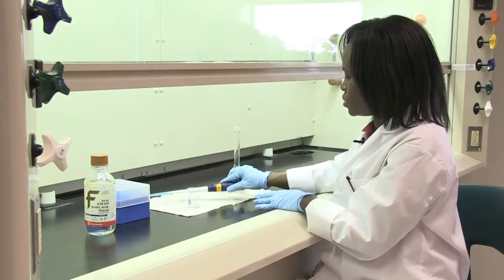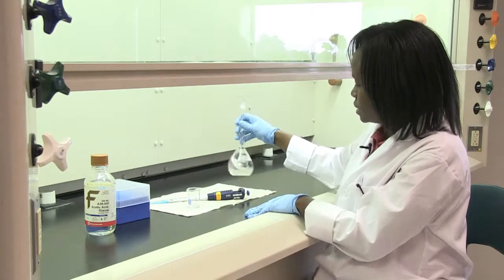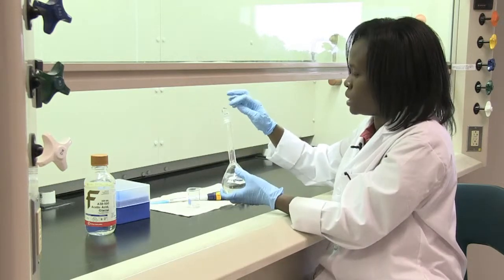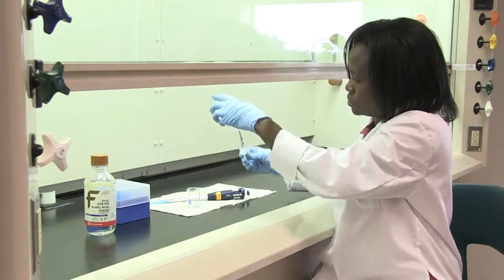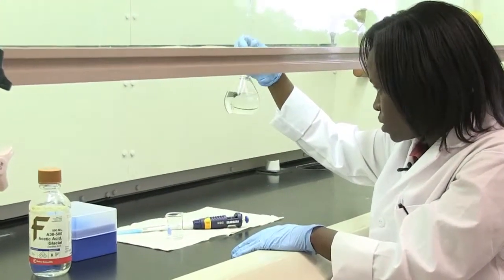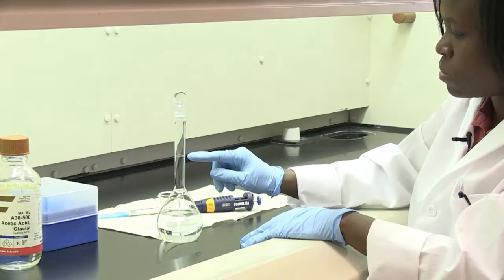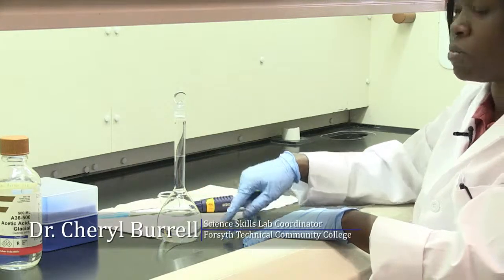Once completed, make sure to properly mix the acetic acid into your buffer solution. You can invert the flask to ensure it's mixed properly — make sure you have a stopper placed on your volumetric flask so your liquid won't seep out. Gently mix, then look at your liquid to make sure there are no more crystals and it looks clear. Finally, add water up to the 250 mL mark, since this is a 250 mL volumetric flask, and you will have successfully made 250 mL of your acetate buffer solution.